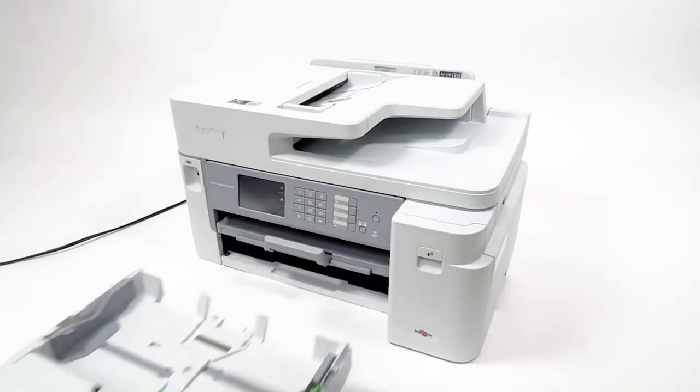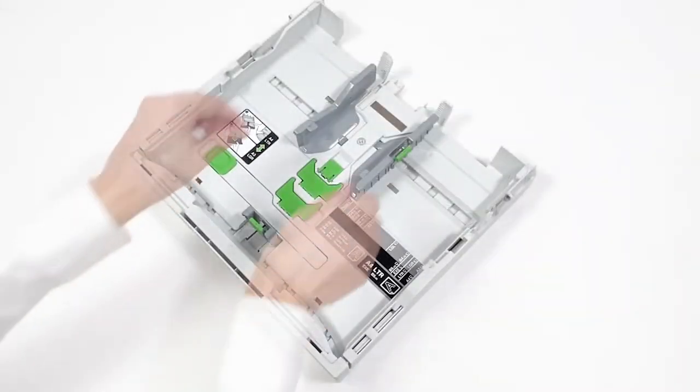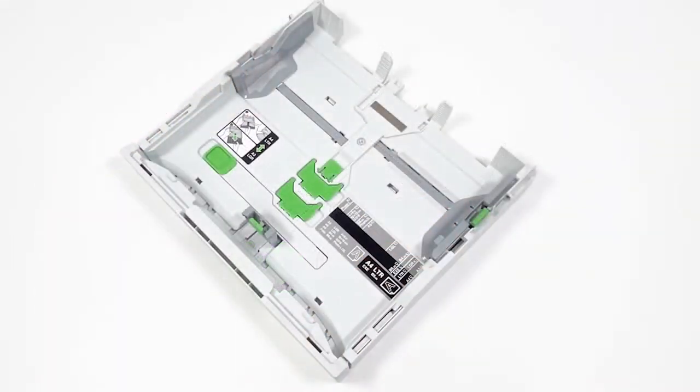Pull the paper tray out of the machine. Open the paper tray cover. Press and slide the paper guides to fit the paper.